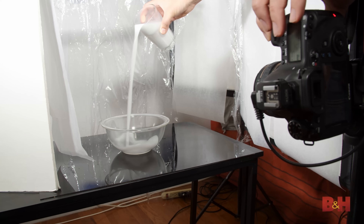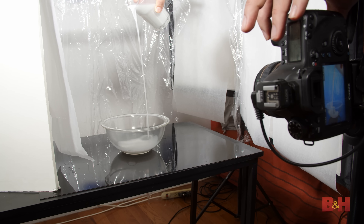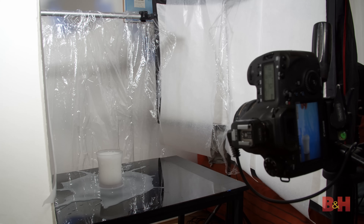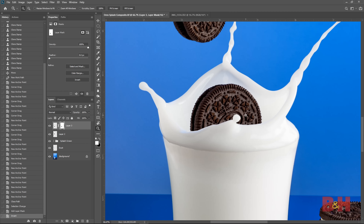Making a splash image is simple, fun, and can be done in the comfort of your own home. This tutorial will cover the process of shooting the milk splashes and other photo elements that will be composited together in Photoshop.